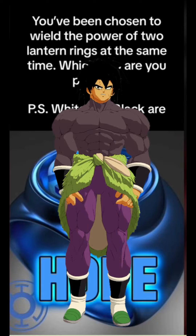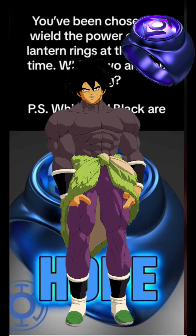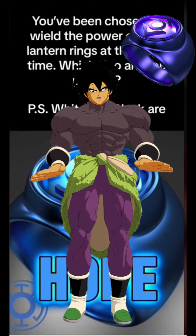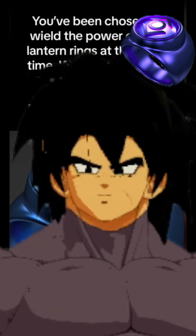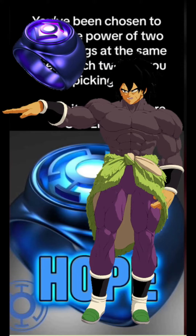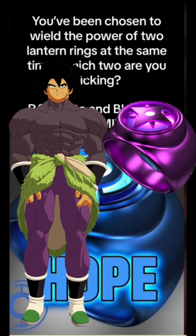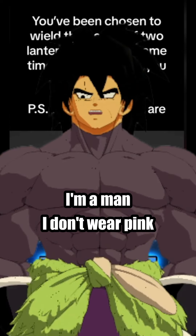Next up, the rings that just don't work. The indigo ring is supposed to represent compassion, and those who have the ring forced on them feel compassion for all the terrible things they did — and that's just not gonna work, so immediately indigo is out. And violet is also out because I'm a man — I don't wear pink.